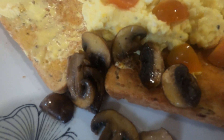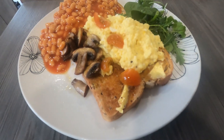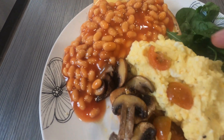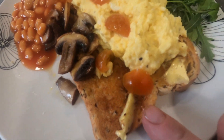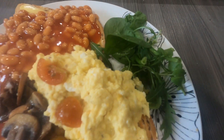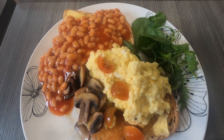There you go — got a nice fluffy scrambled egg on there, a few mushrooms, and just the beans to go on now. We've served the beans over the toast, a little bit of fluffy scrambled egg over the toast, fried mushrooms, and finished off with a little mixed side salad. Quick and easy breakfast, and plenty of energy in that as well.